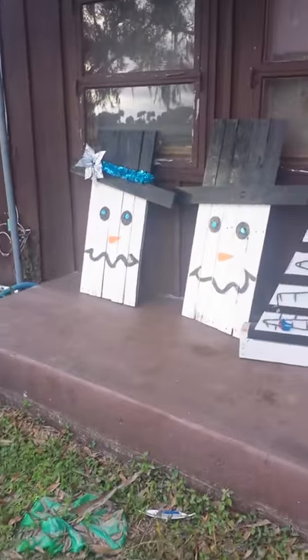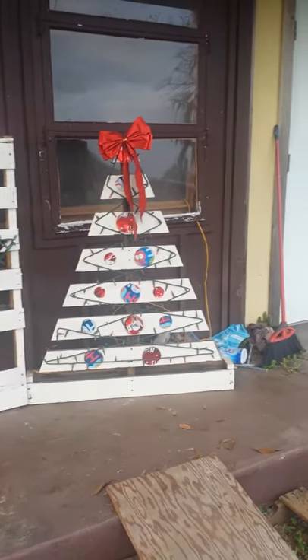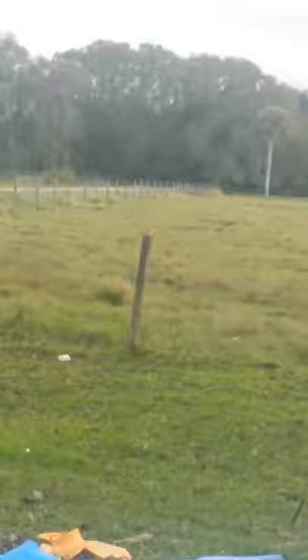We got done with all these Christmas decorations by just making them by wood. My dad made them with Christmas lights with these two snowmen right here. They're going to go all the way down over there where the two poles are at, at the fence. It's going to be kind of nice.